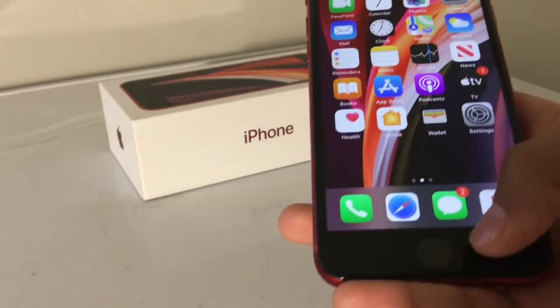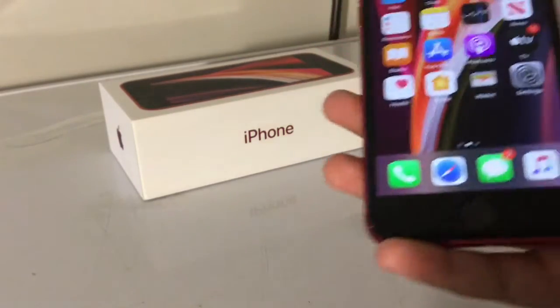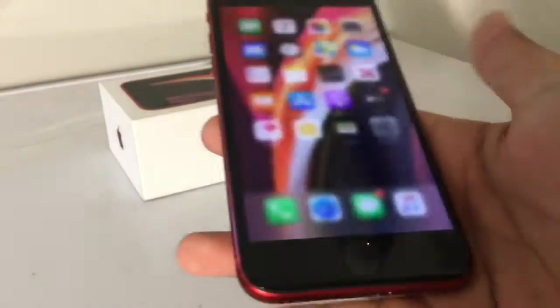That home button is so cool. I'm used to using a no home button, but... oh. That's pretty cool.